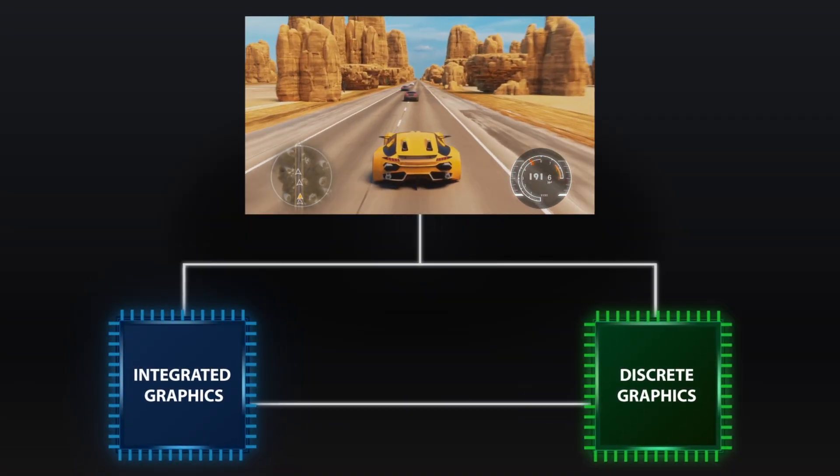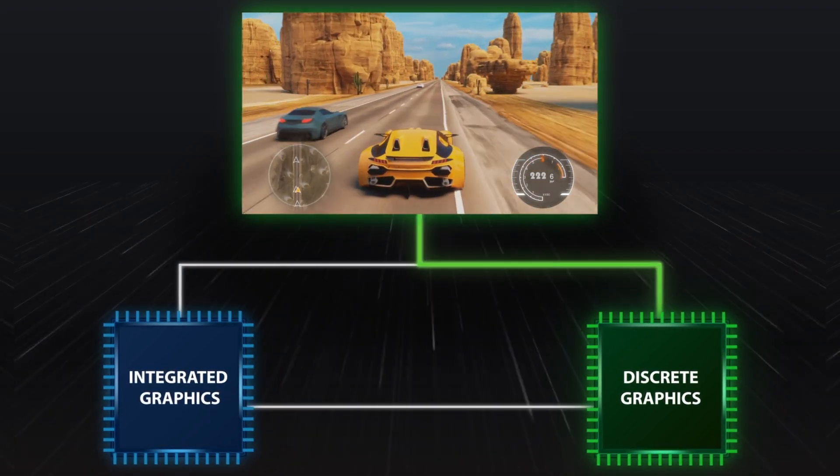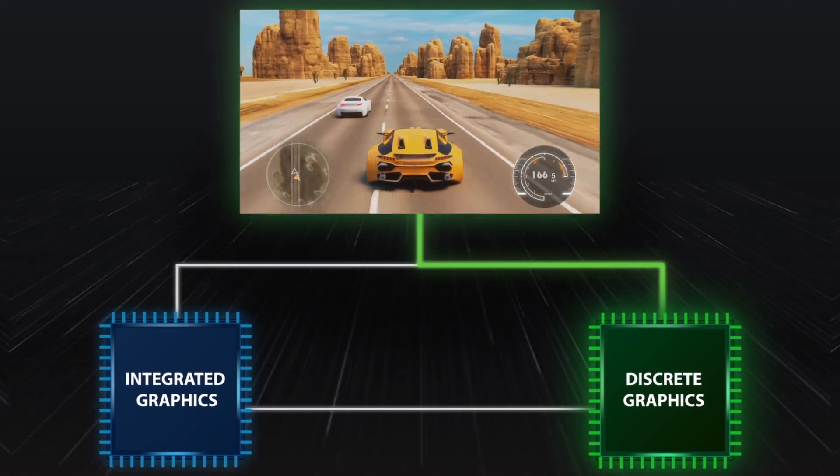You may ask, what kind of magic is this? How does it work? Don't worry, it's not rocket science. Basically, we rerouted the video output from the original hybrid mode, which means instead of going through the CPU and the GPU, the panel receives signal from the GPU directly.